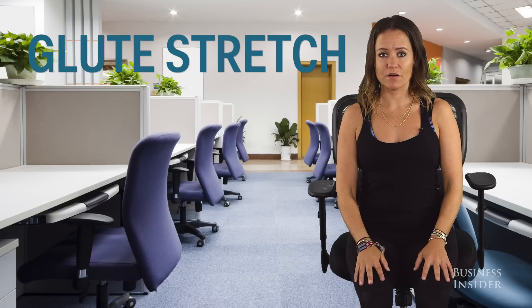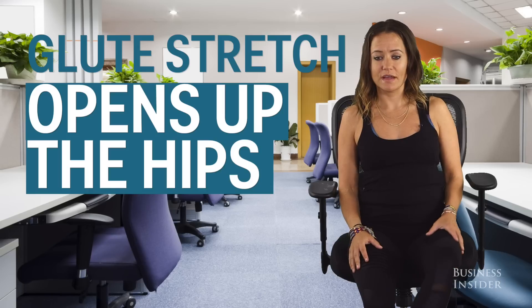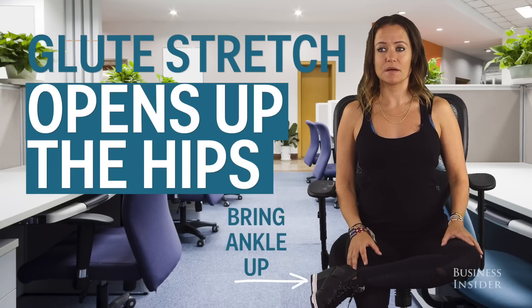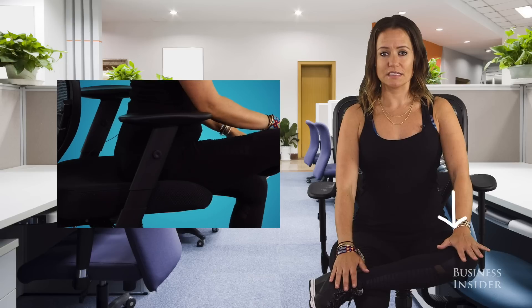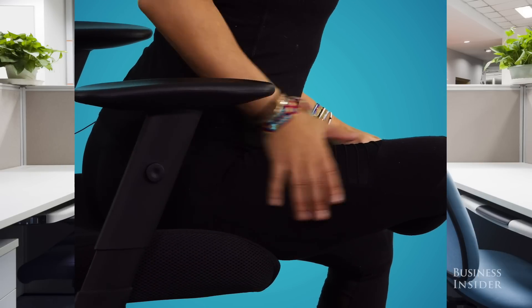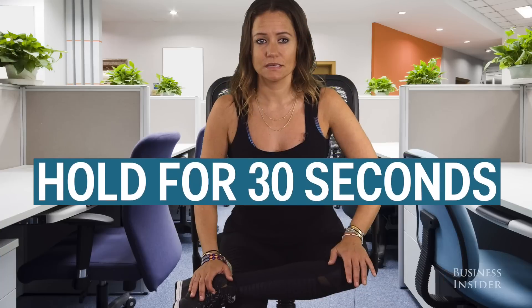Next, for a nice glute stretch in your piriformis and hips, opening through your backside, bring your ankle up to your knee. Sit up nice and tall, pressing the knee down away from you. You can bring your hand to your ankle, and then keeping your body tall and your spine long, slightly lean your body forward and you'll feel a stretch through the hip and glute area. Sit here for about 30 seconds.